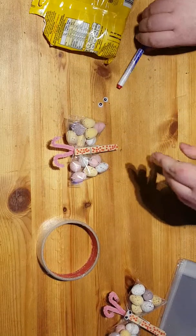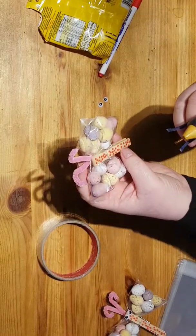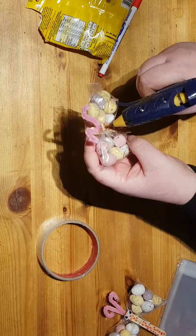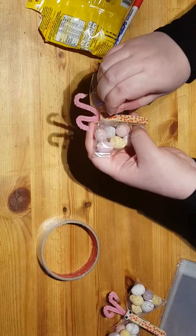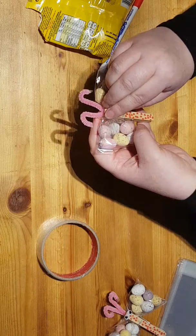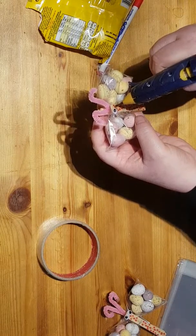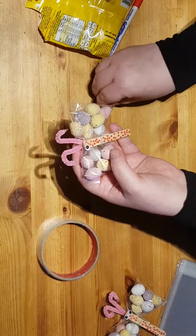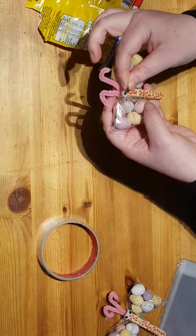There you go. Then use your hot glue and put the googly eyes on — just pop them on. Be careful and don't burn yourself. You've got to be very careful with this.